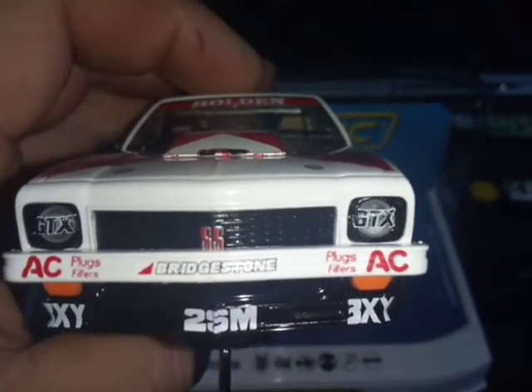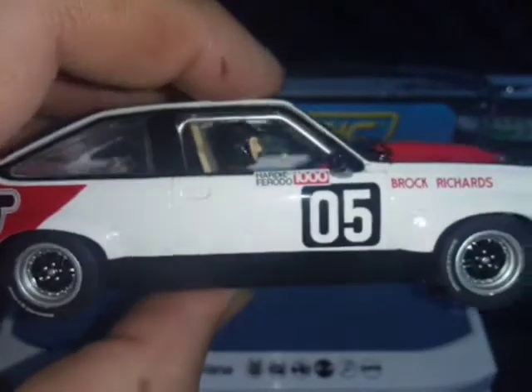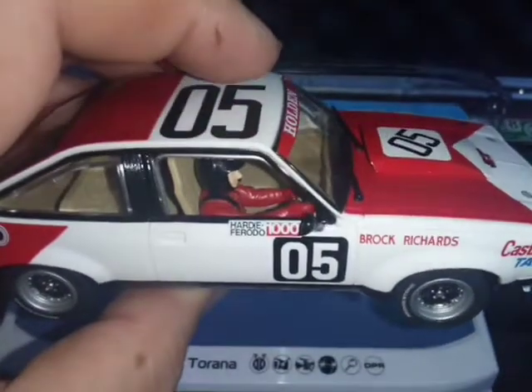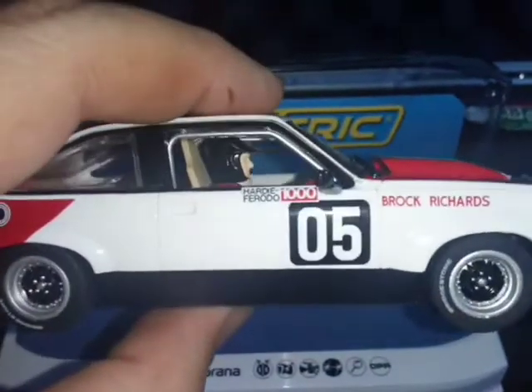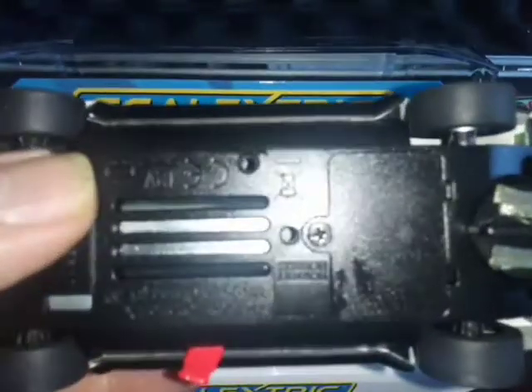You can buy waterslide and vinyl transfer decals. I'd recommend getting a set if you're going to race it.